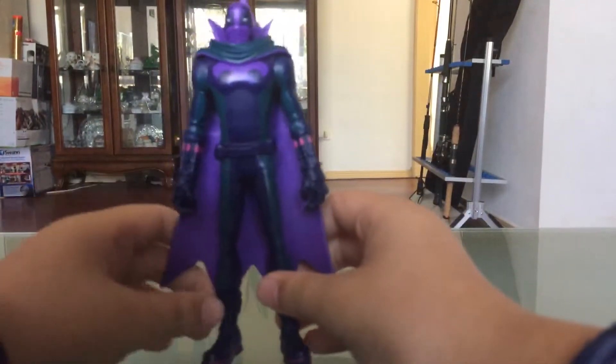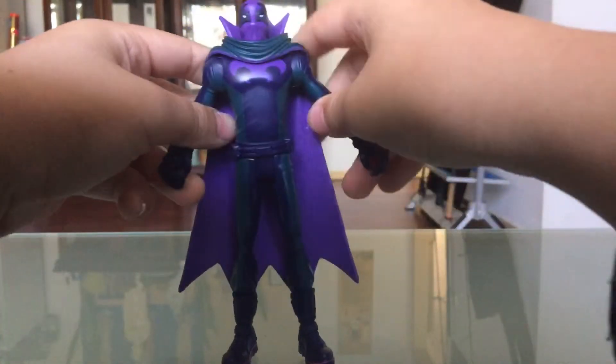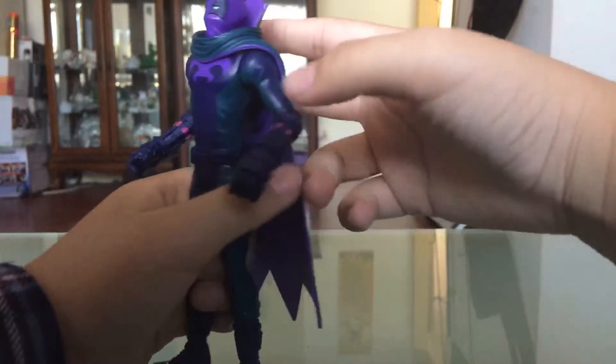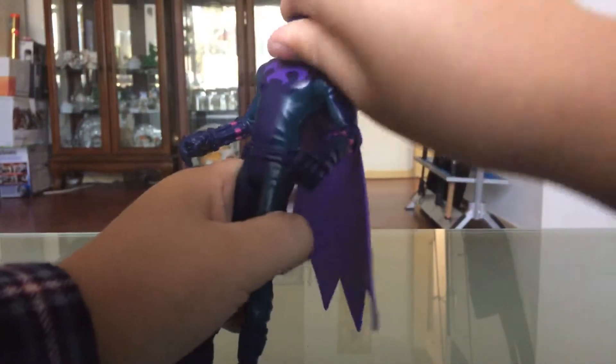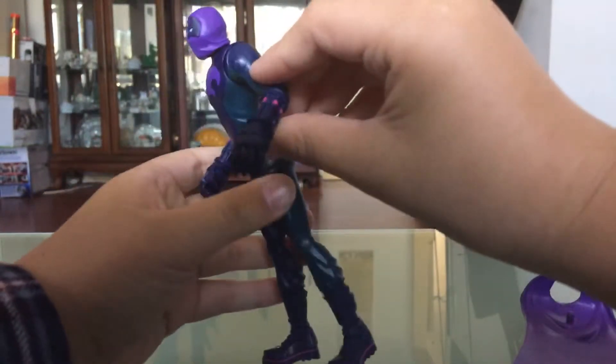So here it is — Marvel's Power from Spider-Man Super Spider-Verse. His cape is removable. There it is with his cape on. He has his gauntlets here.